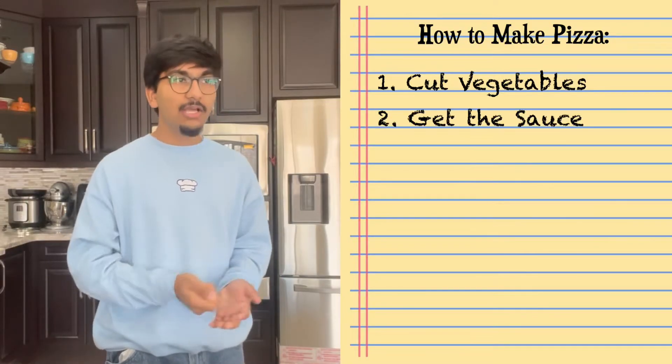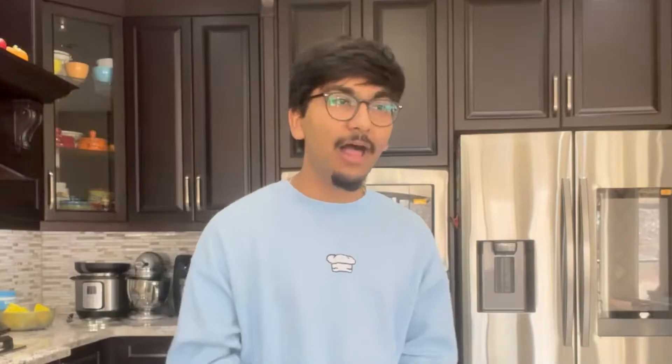There's so many factors for making pizza from scratch or even from the box — you're gonna have to cut vegetables, get the sauce, turn on the oven, and so on. But today, I got a really cool and simple recipe for you guys. I'm gonna try to make a pan pizza with just simple ingredients around the house, using a tortilla as the base. I don't know how this is gonna go, you don't know how this is gonna go, so without further ado, let's get into it.